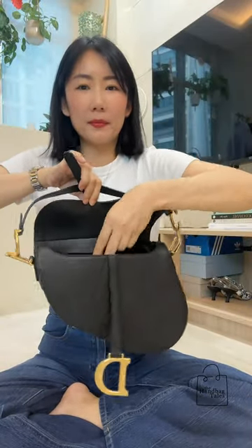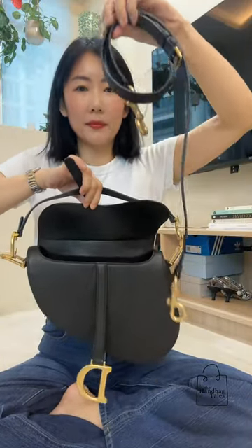The short strap is not detachable, but there is this long thin strap that can be removed.